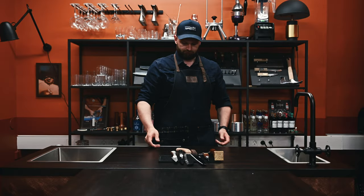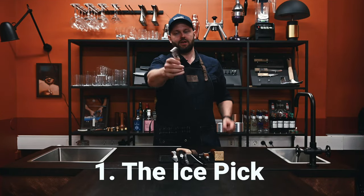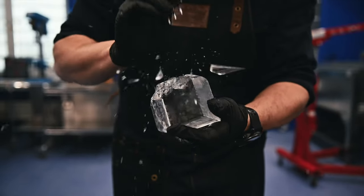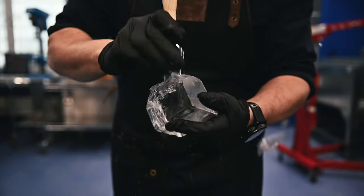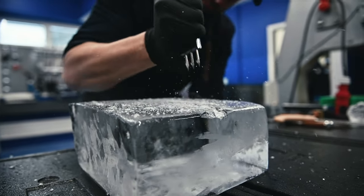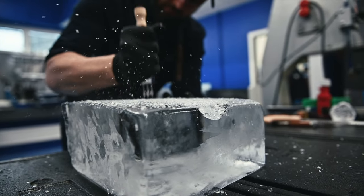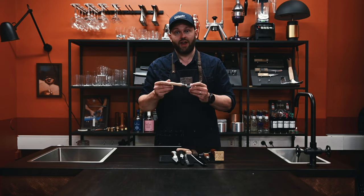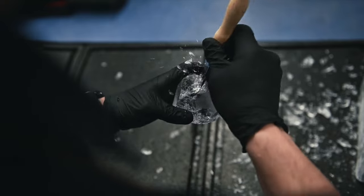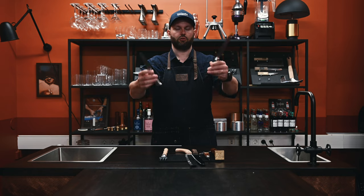Tool number one: the ice pick. If somebody told me to recommend one tool to use when you're going to work with ice, this is the one. With this one you can easily cut up your ice blocks into smaller pieces. You can hand chop your big cubes into ice balls. It's small, it's very handy, it's not that expensive. So if it's going to be one tool that you're going to invest in, this is the one. This is called a pitchfork ice pick.